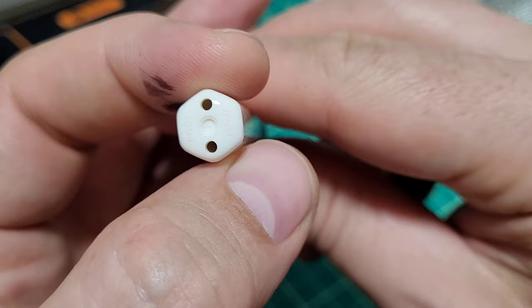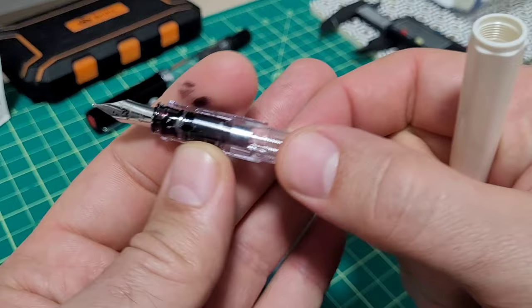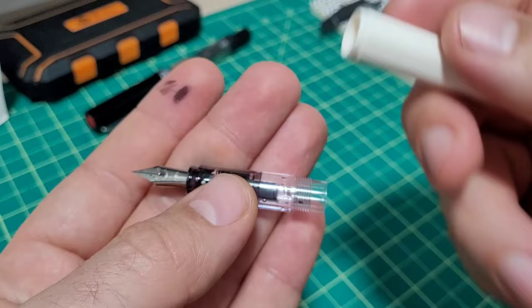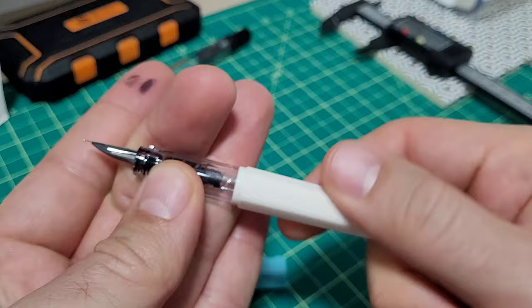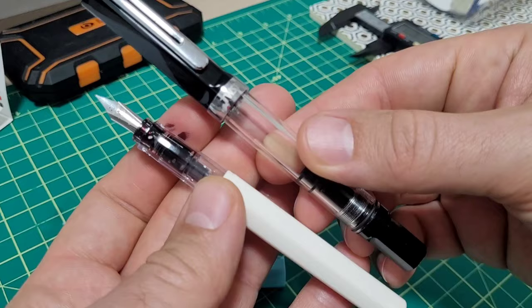You pop open the main body to get into the section. You have a clear section, and this is where the materials get a little tricky because there's a lot of confusion — I should say conflation — when it comes to plastics. On the sites, this will say it is a resin pen. Well, acrylic is a resin — acrylic resin. Any time you injection mold it, it is a thermoplastic resin. But there are lots of different ones, and there's a lot of mish-mashing of terms. Not that you have to be hyper specific — it doesn't really matter for the end user. You get a pen, it's plastic, it works.